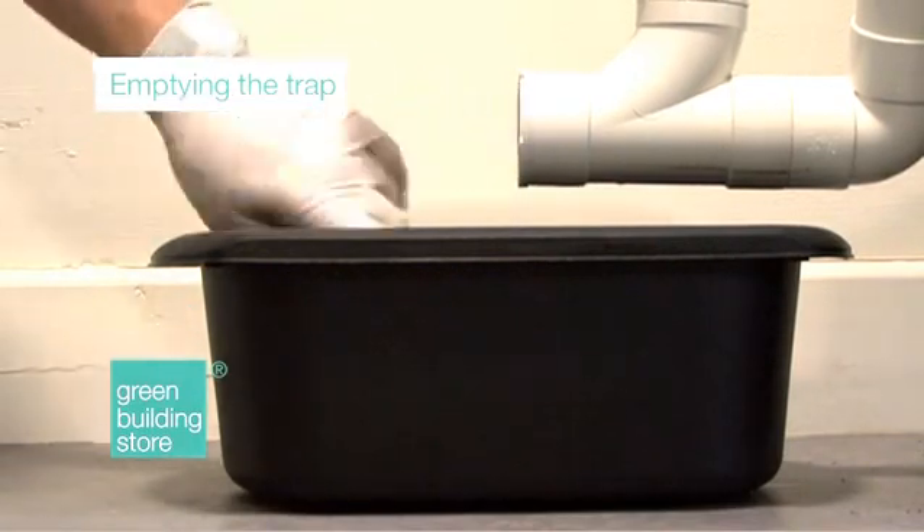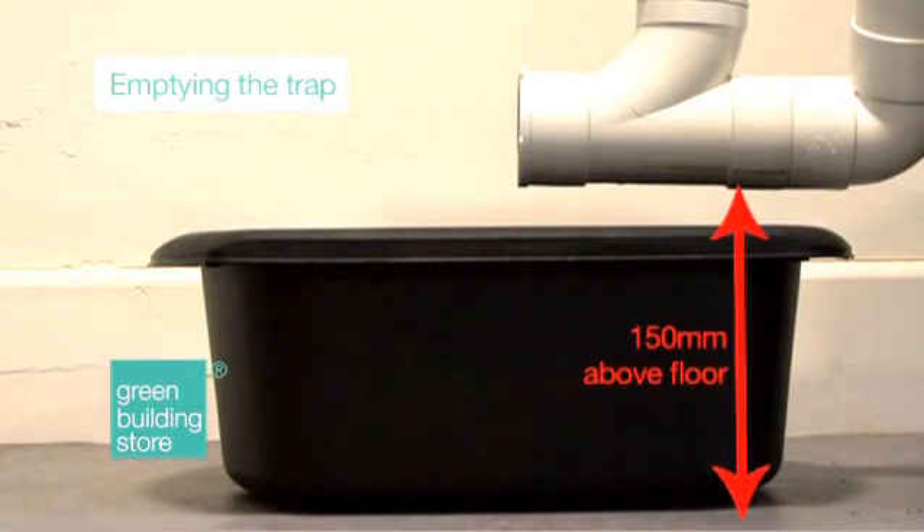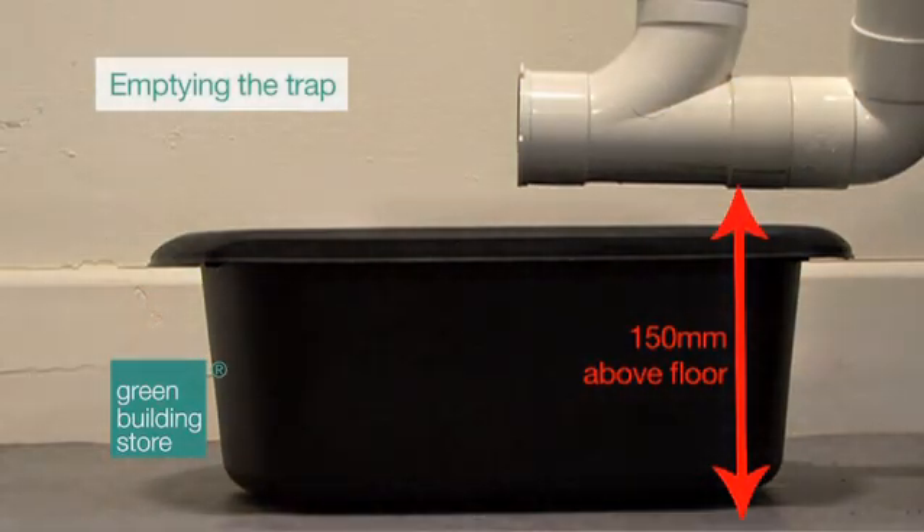As mentioned in the installation section, the trap should be installed around 6 inches above the floor, so that a bowl can be placed underneath while the urine sludge is drained out.